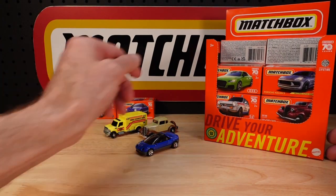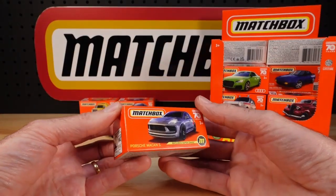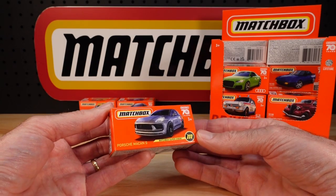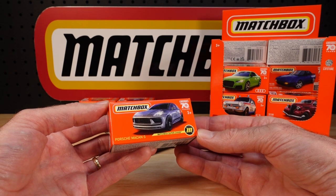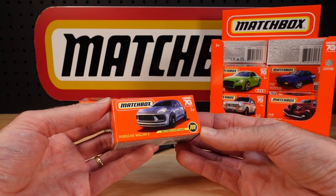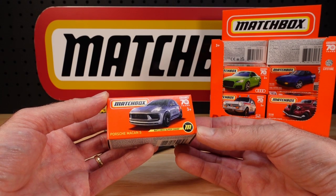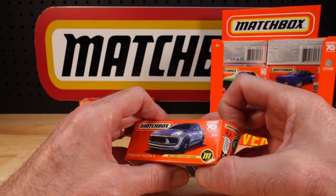Did I mention there was a chase piece in this? Let's get to that now — out of our misery. No number. In 2023 there are in fact 103, not 100 of 100. The three chase pieces make up the extras. This is Matchbox Superchase, Porsche McCann S — S standing for the son of a chase piece.